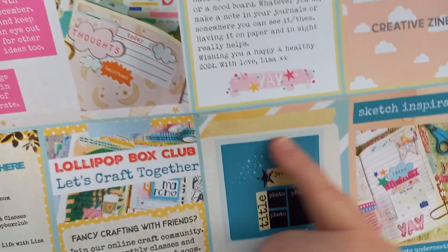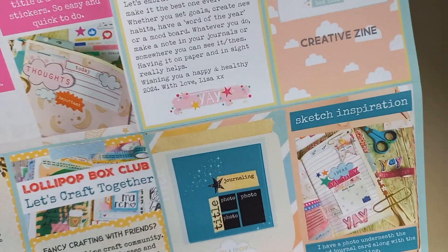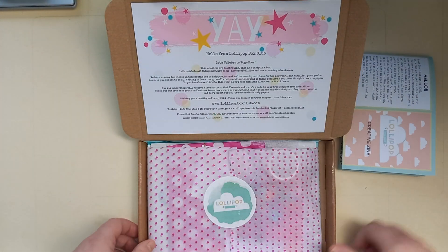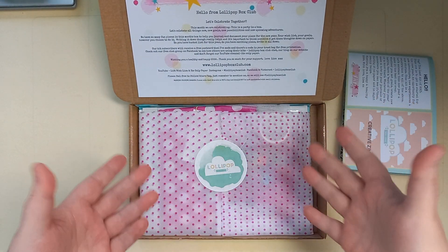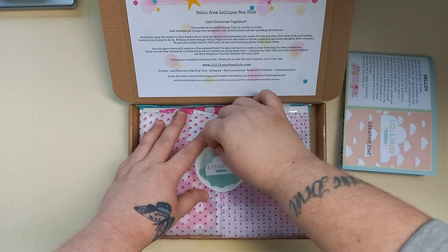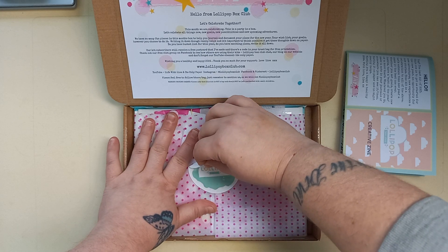Then she gives you a little layout idea and sketch inspiration from the layout. As you can see, I've not actually been in the kit yet, so I don't know what's in here. She has been doing some little sneak peeks and she's been using the kit on her channels as well.